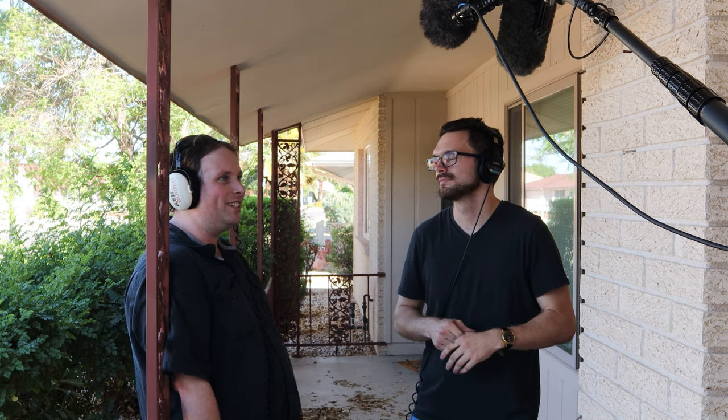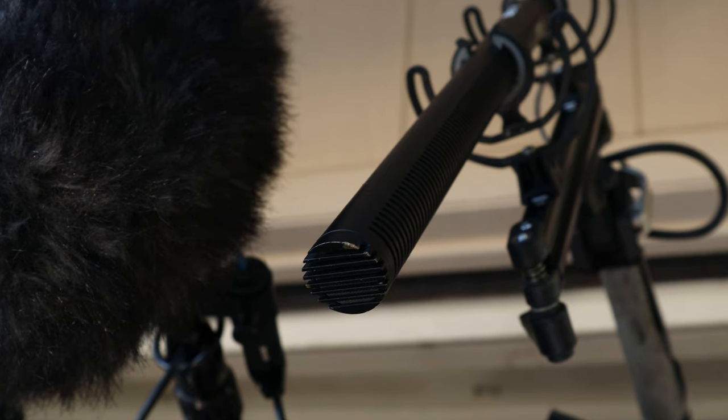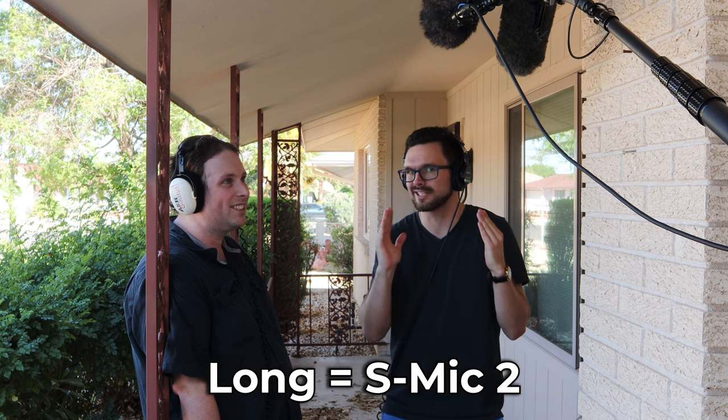Now we're looking at the classic — the Deity S-Mic 2. Oh my gosh, the Deity S-Mic 2. Andrew, if you're watching this, hello! Good to see you at the NAB show. This is the longer shotgun microphone they have — not the short one, the S-Mic 2S — but the longer one, the S-Mic 2.